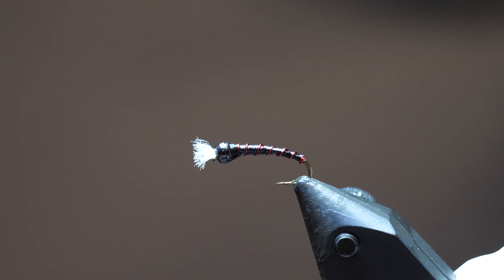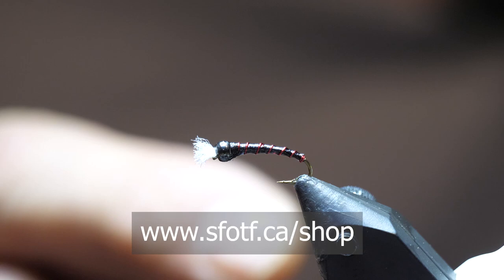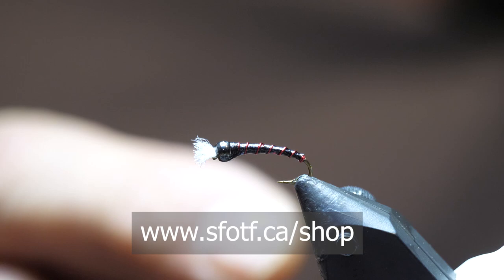A very basic chironomid — I'm going to do a few more in this beginner series. This is one of my favorites with the red rib; we'll also do some with a black rib and some in a wood duck color. Hopefully everybody enjoys this one. Then we'll get a little more complicated as we go. To watch all our latest Sport Fishing on the Fly episodes and to order merchandise, head to www.sfotf.ca. To book an adventure, head to ontheflyadventures.ca and book yourself the trip of a lifetime.